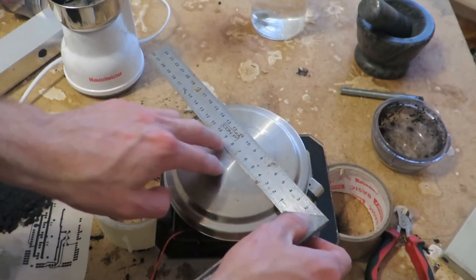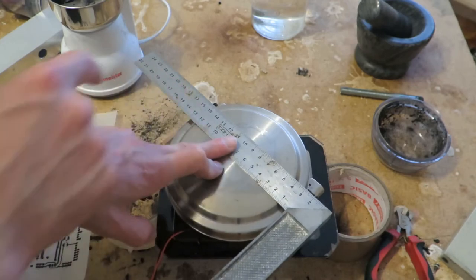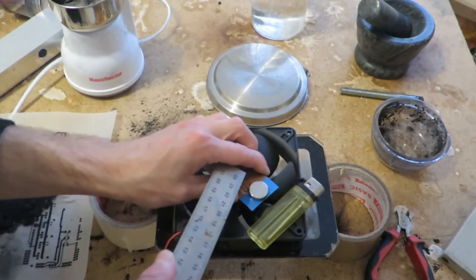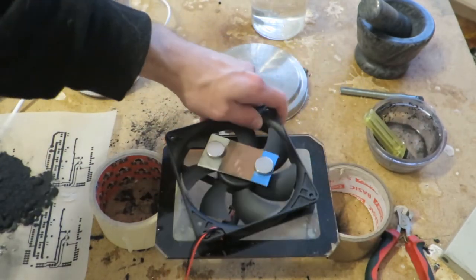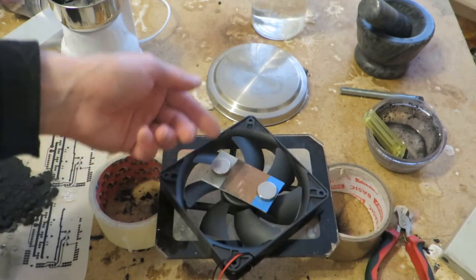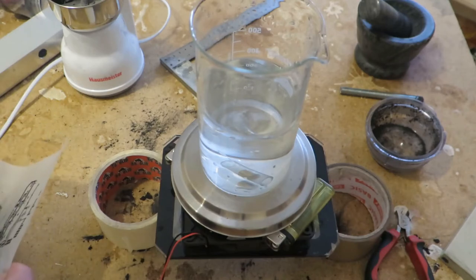Maybe you were interested in some dimensions. This thing is about 135mm at the lip, and the heated surface is 120mm. I am using a 120mm fan. These are 18mm diameter magnets and 5mm tall. There are two of them - the bottom one holds on to a steel cap that the fan blades have, and there are two to just amplify the magnetic field strength.